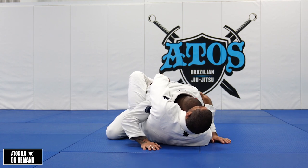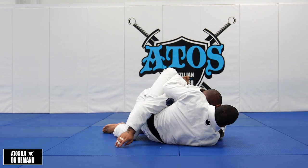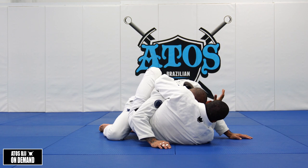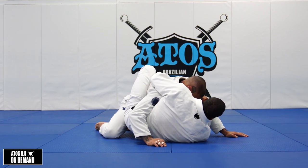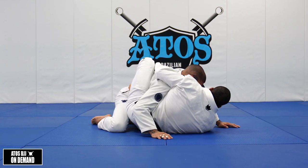So try to move your shoulder inside and just keep falling right here. Now I need to face in this angle — I need to be sideways. I cannot be with both shoulders on the mat. You gotta be sideways here.